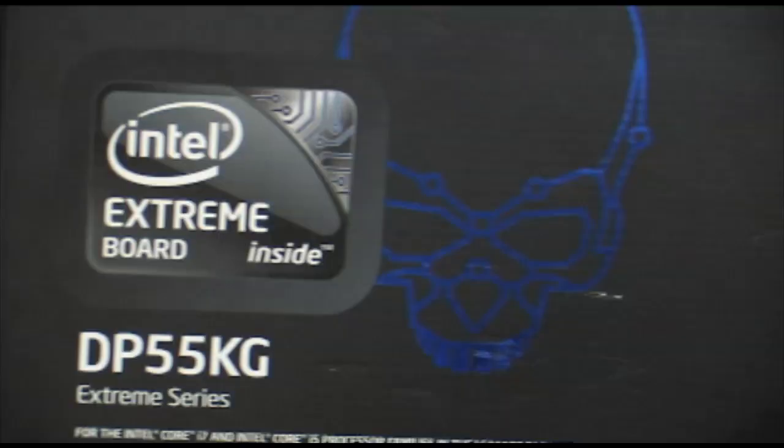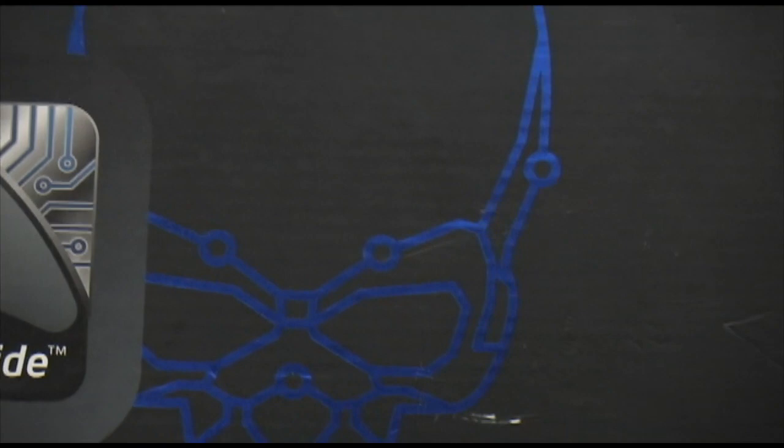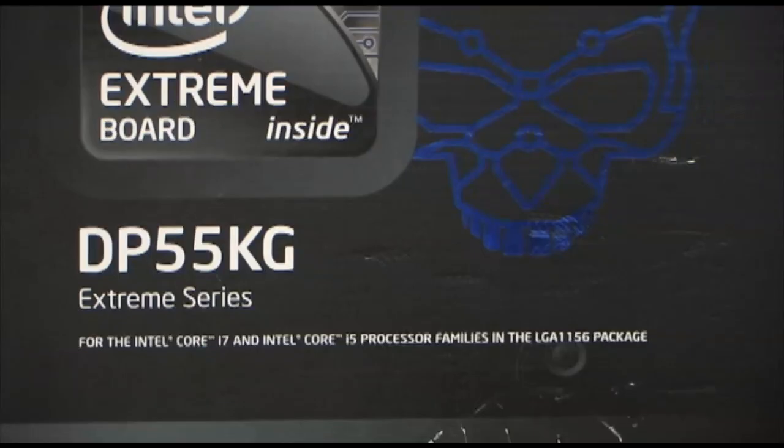New box too — did you have some input on that? Yeah, a little bit. We wanted to, from the X48 DX48BT2, we started incorporating this new skull. We wanted to kind of update the skull, and we got the new skull logo, we got our new badges as you've started seeing already. You'll be able to get some more information at your local retail stores. We're pretty stoked about the new skull logo.